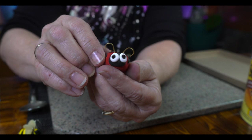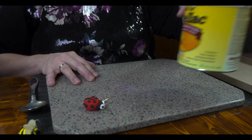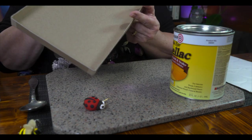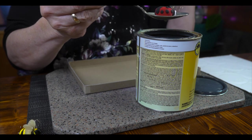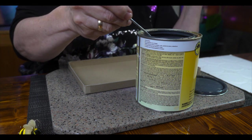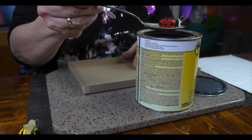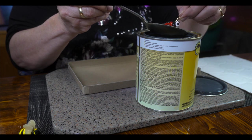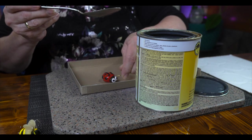Now we're going to shine her up. To do that, you need some form of shellac, and a piece of cardboard — this was the tray that the clay actually came in. I'm just going to give it a little stir. And she is going to go for a bath. Just let her go down and up. Look at that! Since her antennas don't really need to be shellacked — they're already shiny — gently pick her up and set her down.